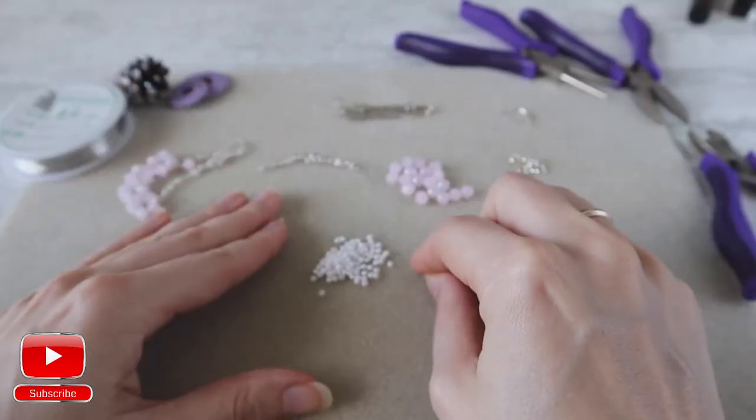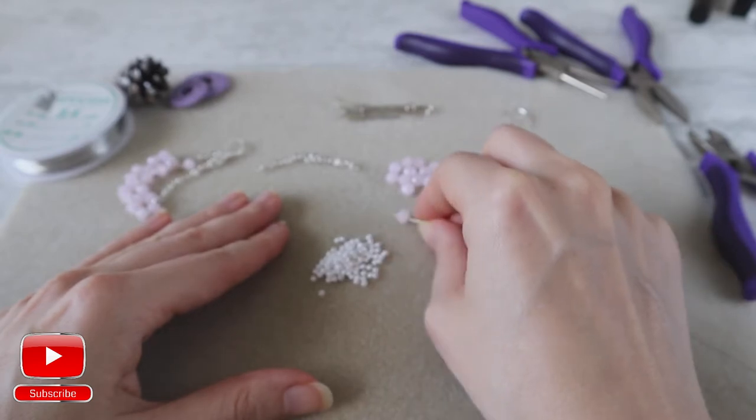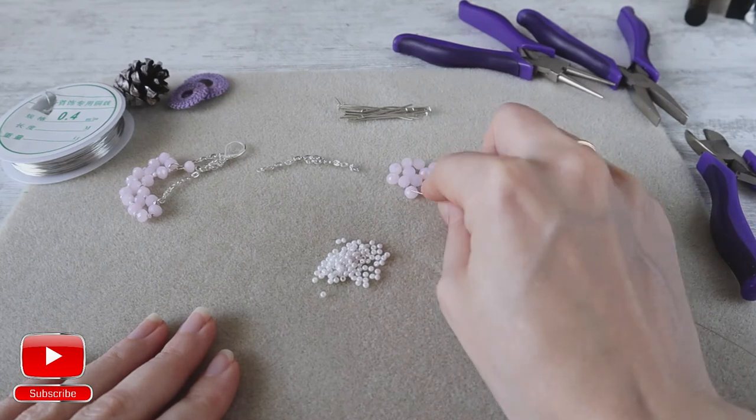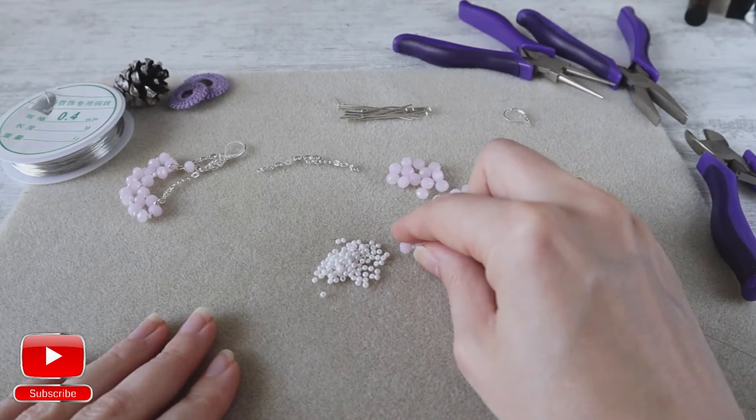We start with one seed bead size 10 and one crystal size 6 millimeters. We will need five crystals and five seed beads in between.